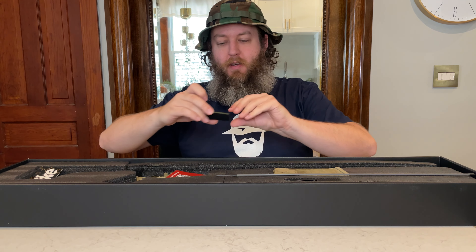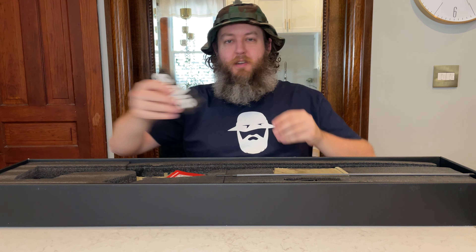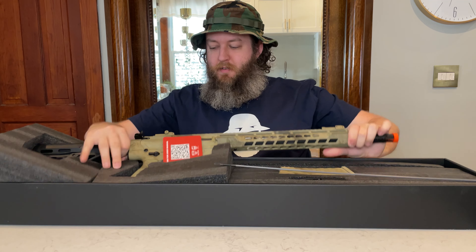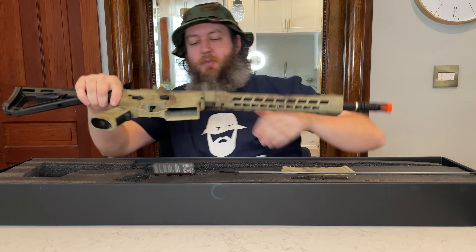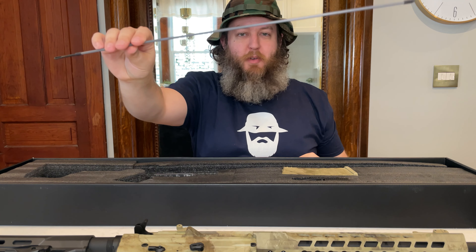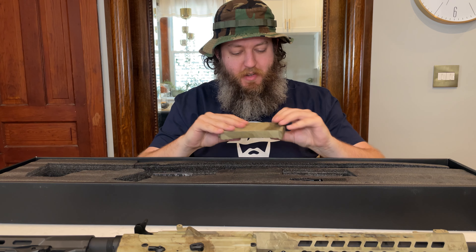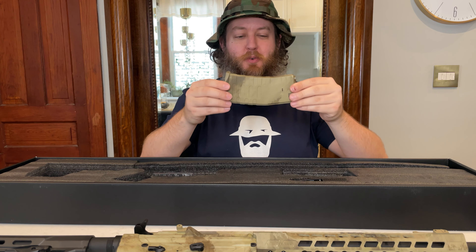We've got a nice Evike OD green patch — I like that, I'll use that. We've got an Evike sticker. And then we've got this beautiful looking gun. Look at the camo pattern on that — that is just awesome. This looks like some form of ATAC. Looks like mostly tan in color. We've got the gun, the unjamming rod, a color-matched ATAC magazine. Really nice paint job on this, though the magazine feels a little cheap — I probably won't use this, but it's a very cool looking magazine.